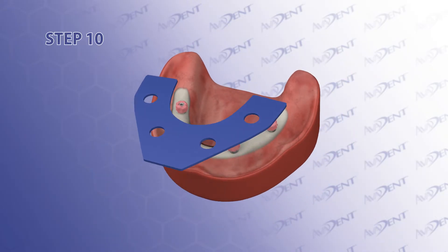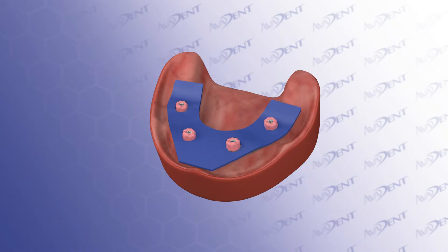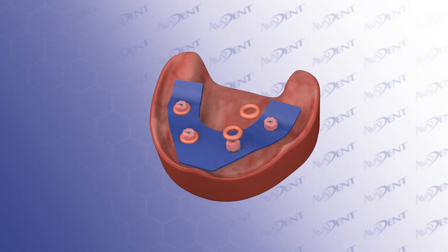Step 10. Seat the colored silicone dam over the tie bases. When done properly, there will be no or minimal bunching of the dam. Step 11. Secure the silicone dam with dam donuts from Dammit.Dental. These silicone O-rings help stabilize the silicone dam as well as block out the undercuts of the multi-unit abutments.